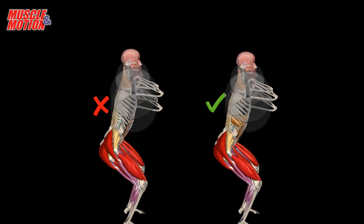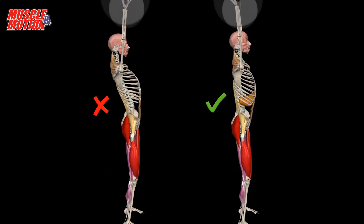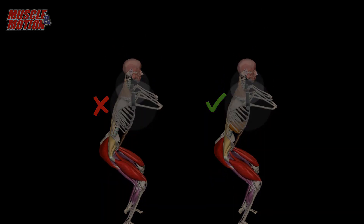The inability to raise the arms above the head can have several causes, among them tight muscles, structural problems, rigidity of the thoracic spine, etc.